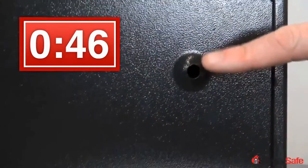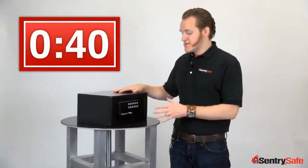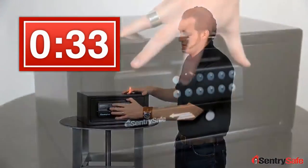It's got pre-drilled holes and it comes with bolt-down hardware so it can be secured through the back or through the floor. Entry to the safe can be gained through our simple and easy card access lock. First, there's the traditional programmable code.